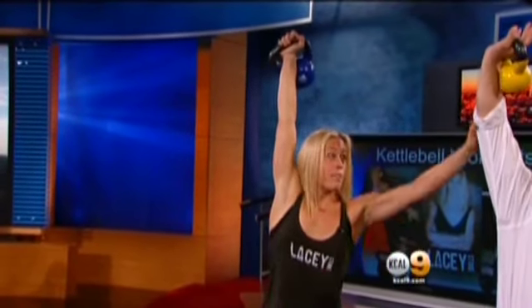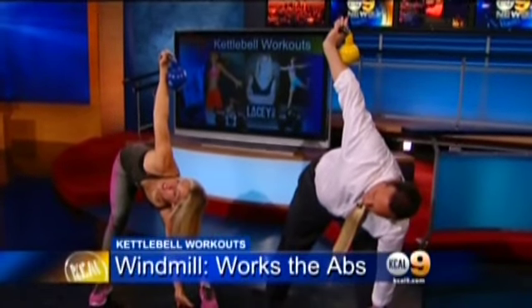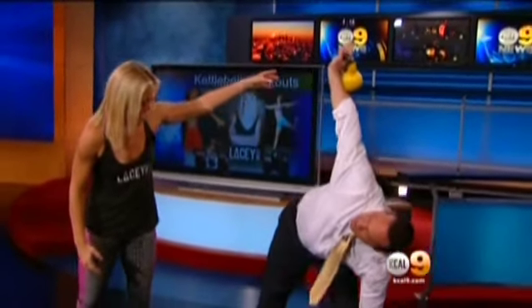If I want to work on this midsection — which I'm not so in love with, and I assume many people out there feel the same — what's a good exercise? I don't know why they call them love handles; I don't love them. The windmill is really good. You take it up over your head, straight up, lengthening your arm so you feel it right in that lovely section. Then you come down into a warrior pose, stretching it out, head up, looking at the kettlebell, and come straight back up to standing tall. You've got to keep that arm straight the whole time.